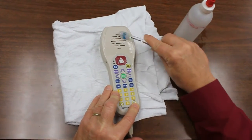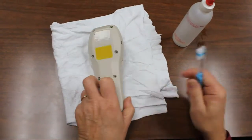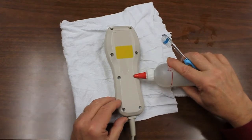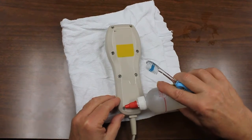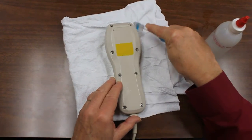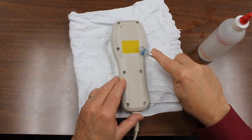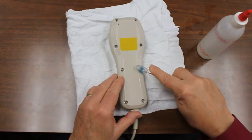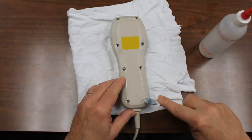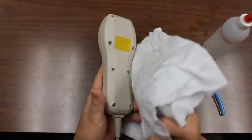Again, the alcohol will dry clean and not leave a residue. You can also do the very same thing for the screw holes — just putting some alcohol in those areas and then using the brush to clean all of the holes, making sure that there's no debris or contamination of any type. Then you can wipe the unit dry with your clean cloth.